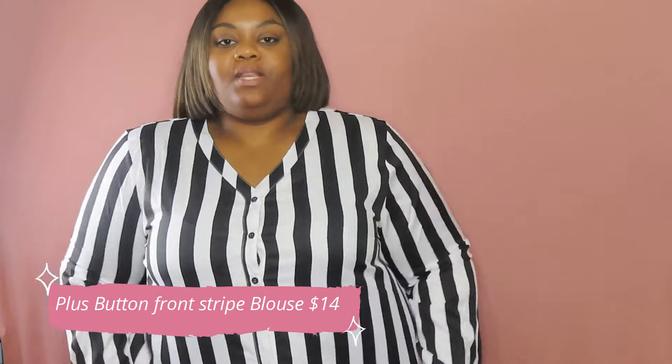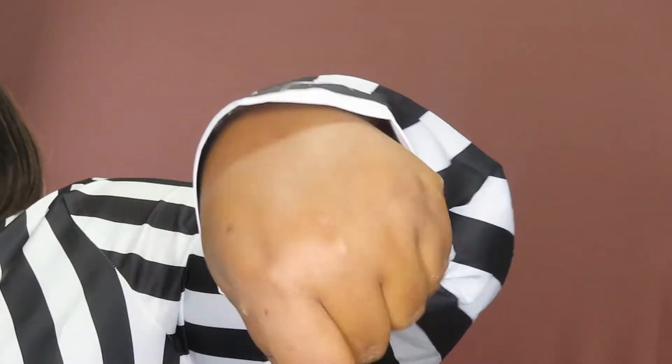So here's the first piece — it is a black and white stripe button-up. I'm going to start off doing all the tops first and then get to the bottoms. This is just a black and white stripe top, silky material, no collar. Very nice for work, or you could dress it up a little bit as well. I think this is going to be really cute dressed up professionally and it's great for fall.